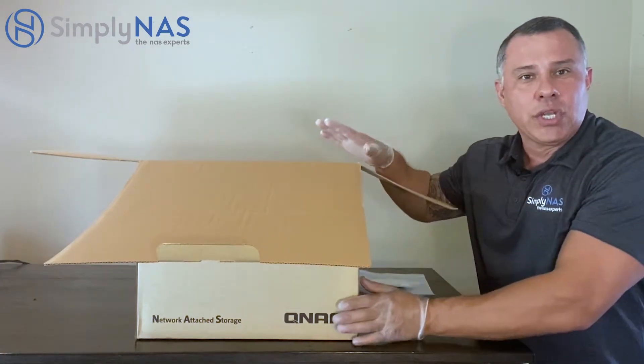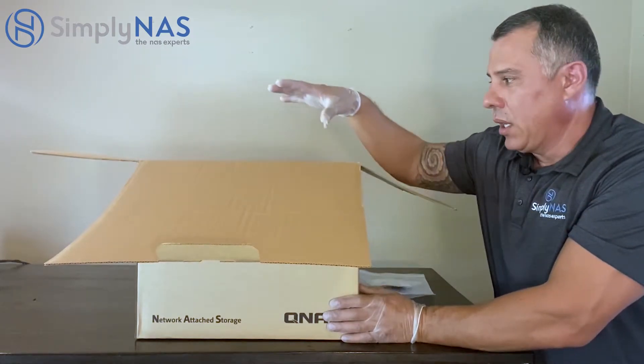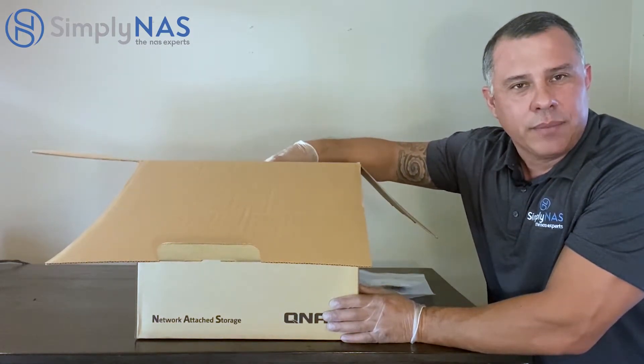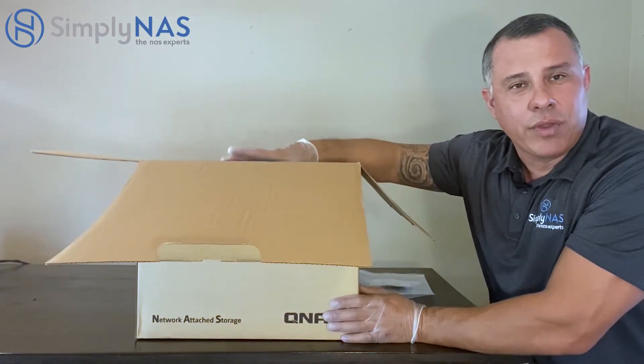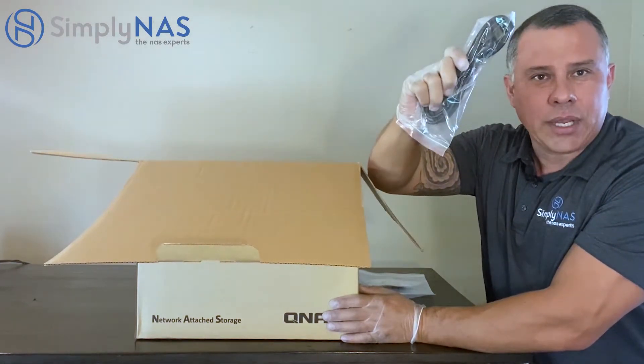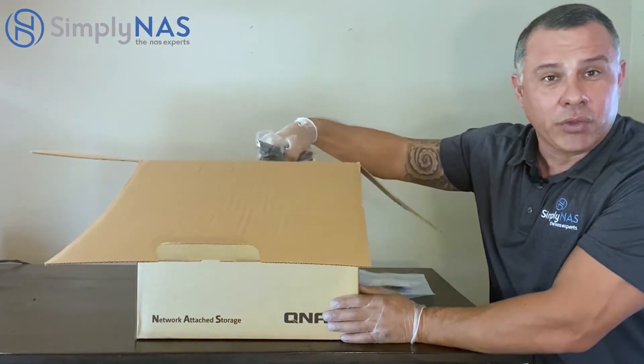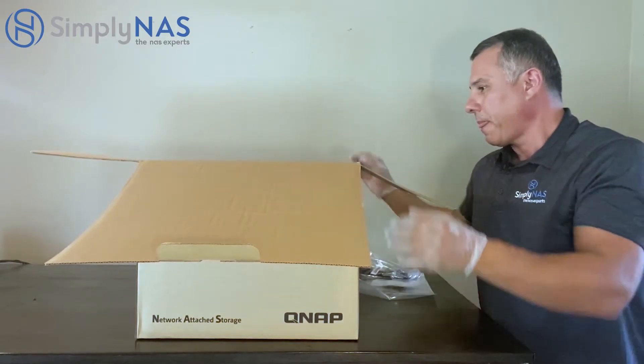Typically we ship our NAS systems fully configured and ready to go with the drives built-in. If you receive a NAS system without the drives, you will have those screws. Here is our power cable. You'll notice there's no external power supply because it's built-in.